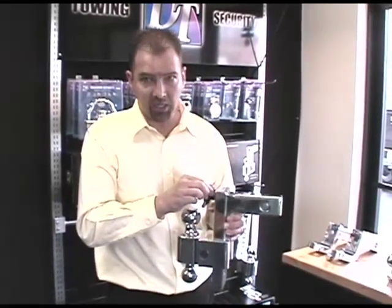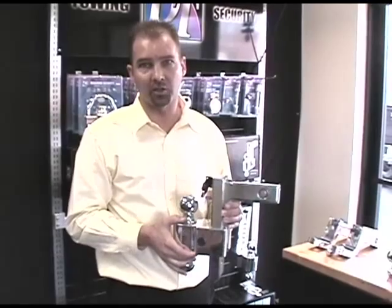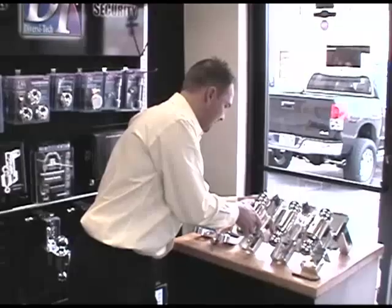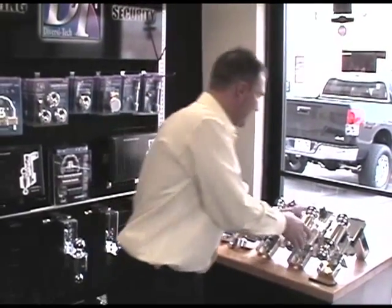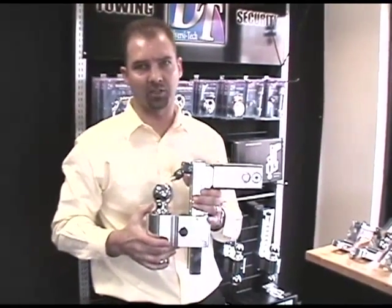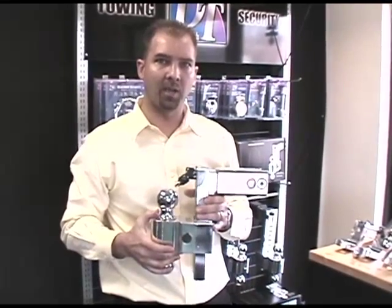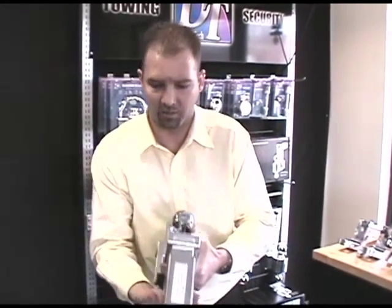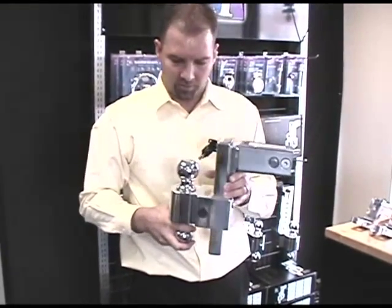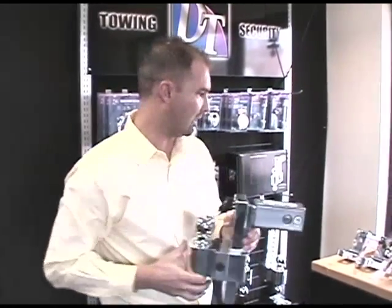This hitch uses the same key to operate and adjust it. We're going to go out and show you this on a truck — how to adjust and install it. The next series is the DTLBM class five hitches, designed for the new Duramax and Ford heavy-duty trucks that have the 2.5-inch larger size shank. It does all the same things as the regular ALBM series, just with the larger shank.